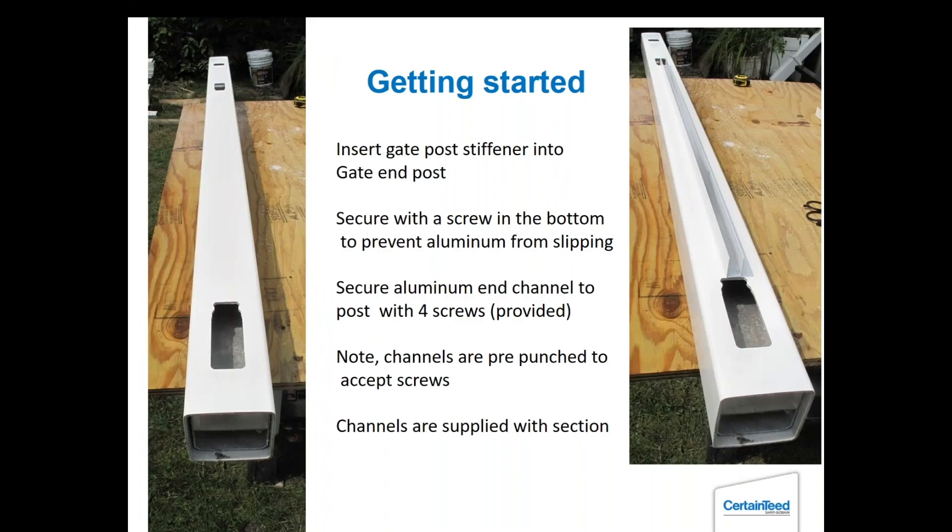Getting started: I always put my gate post stiffeners in first, then put a screw in the very bottom of the post just to hold it in place while bouncing the post in the hole to get it right. If you can, it's always good to put those channels on while the post is laying horizontally rather than trying to do it vertically and dropping the screws.